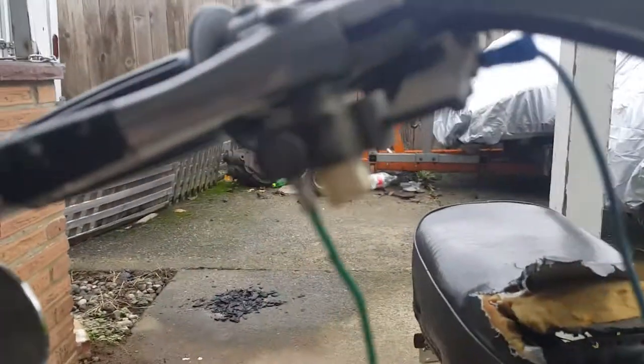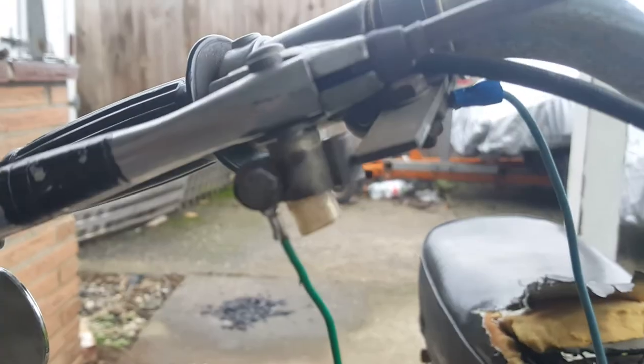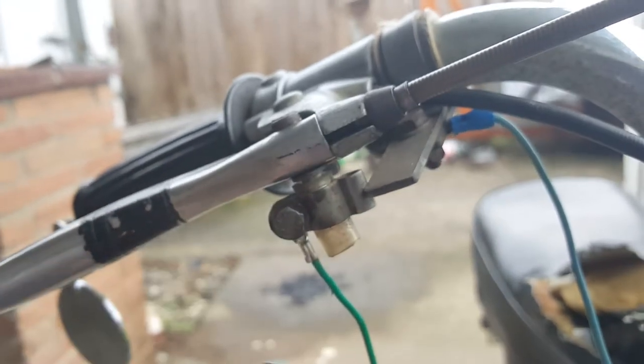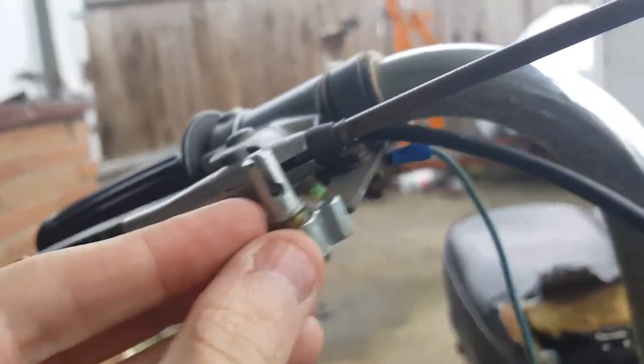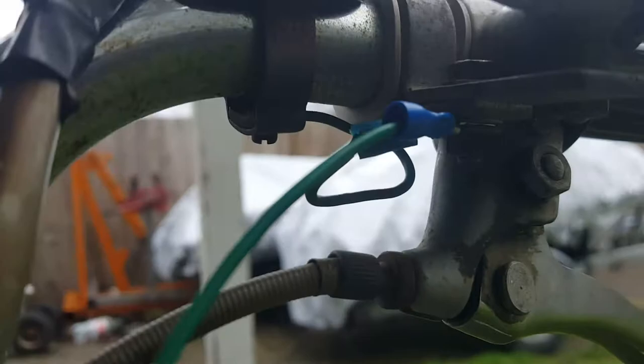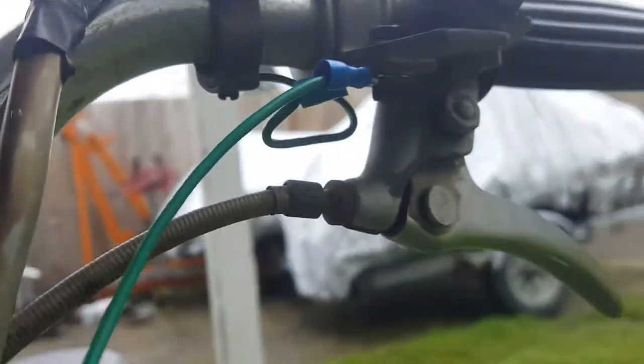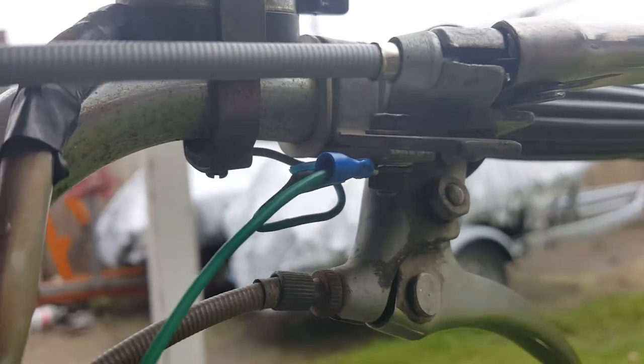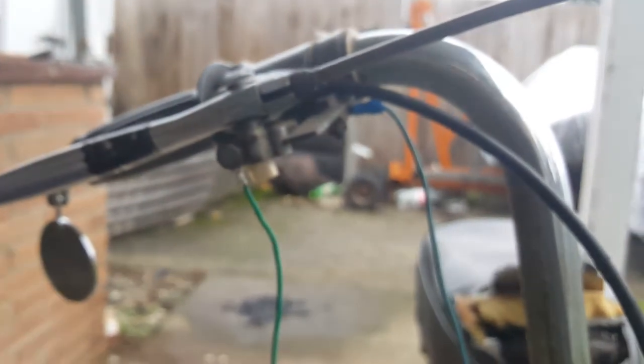Before, I had it hooked to one of these — this is the same as this thing over here, same idea. It goes up and contacts on there. So basically having it bolted to this little bar is the same as it contacting with this switch, except when I pull the lever nothing happens — the brake light doesn't come on because it's grounded, the circuit is completed.